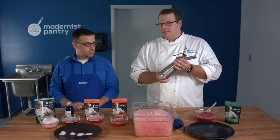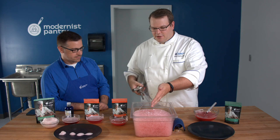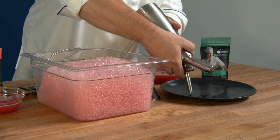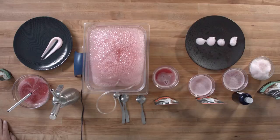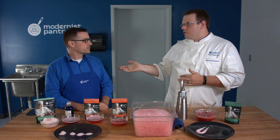The last piece of equipment is a whipping siphon. I have the cold liquid with the foaming agent in it, charged twice with N2O — nitrous oxide. Just give it a shake and we'll see the difference versus a lacy foam. Out comes a beautiful dense foam that almost looks like a yogurt. It's a lot lighter than it looks though — it's really truly airy, so you can put it on top of a drink and it'll float.